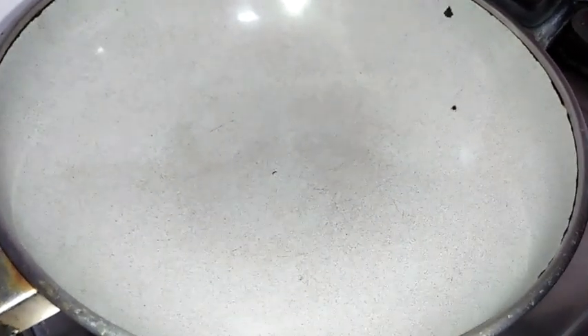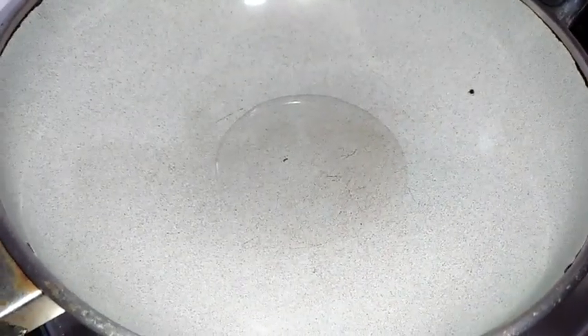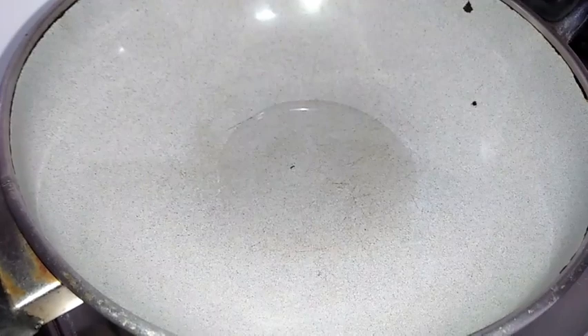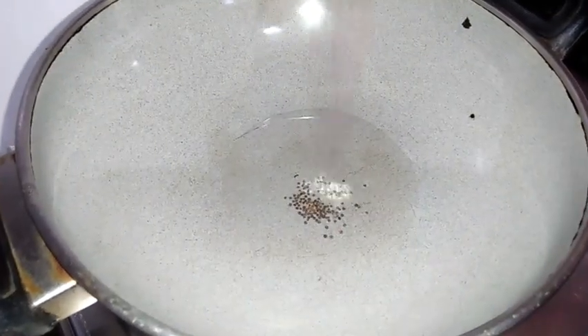Now I'm going to show you North Karnataka special chaat recipe, that is Girmit. For preparing that, I've taken a pan and I'm adding a little oil. Let the oil heat.